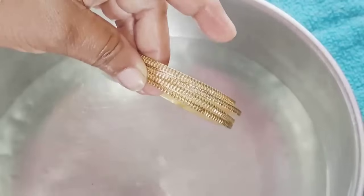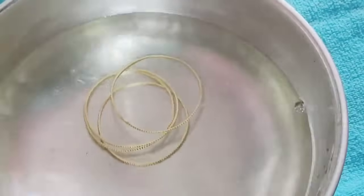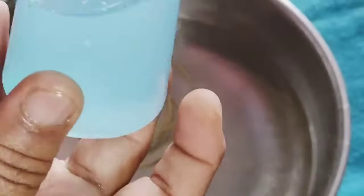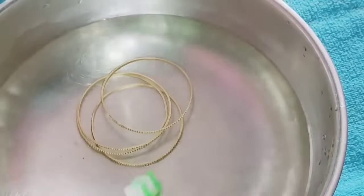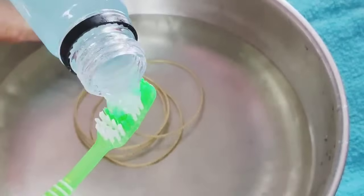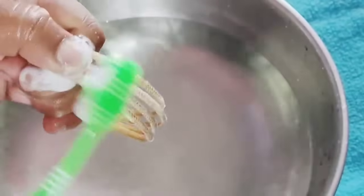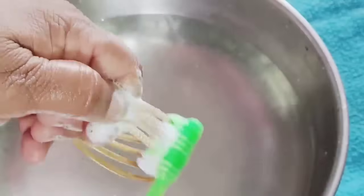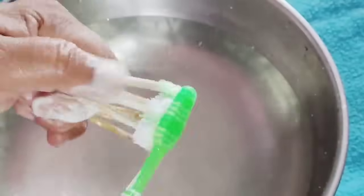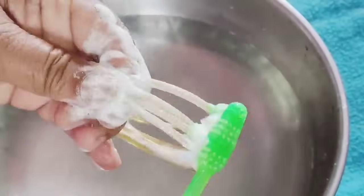We will use the first step by step. We will use the color step by step. We will use liquid soap. We will use the soap to wash the soap and wash the bangle.